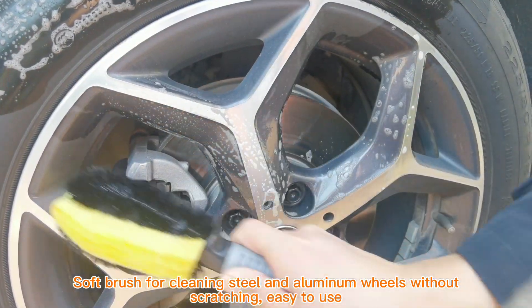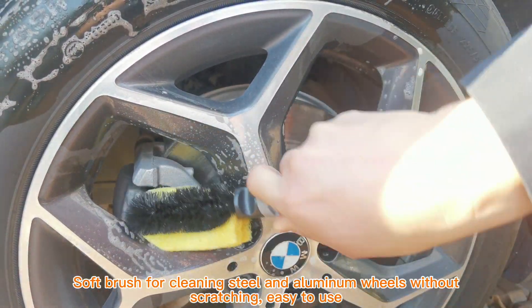Soft brush for cleaning steel and aluminum wheels without scratching, easy to use.